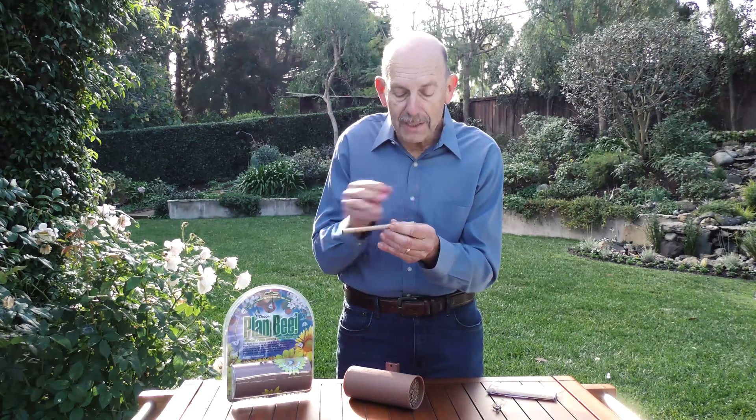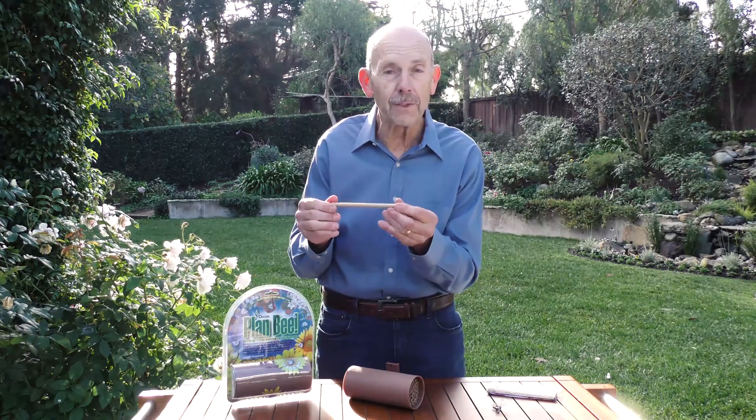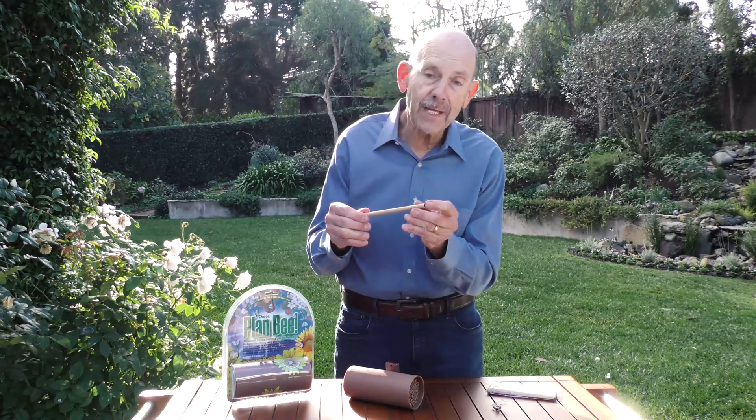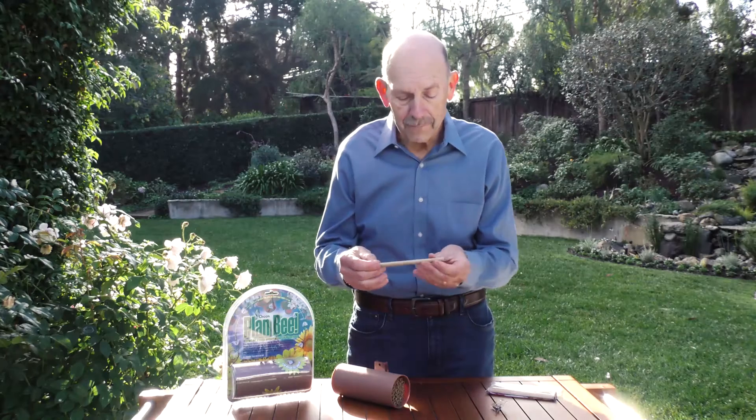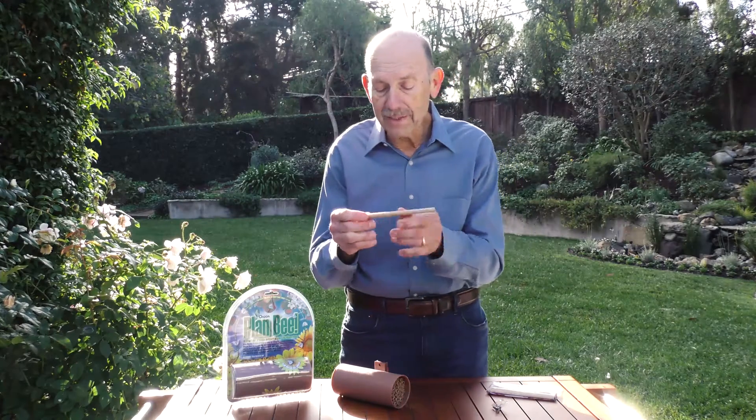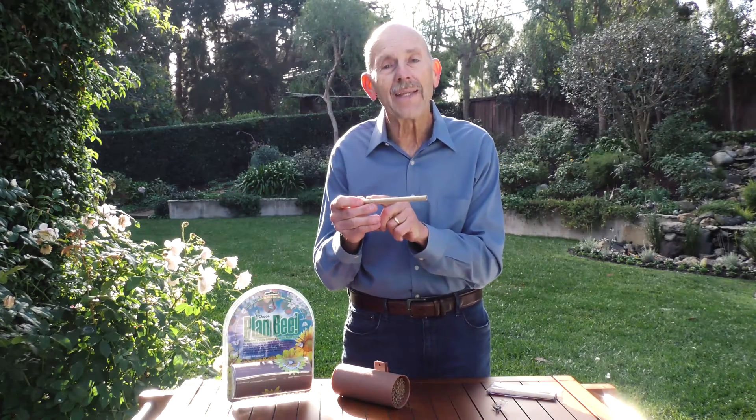They continue this process until the entire tube is filled with eggs and then they seal the end with mud. The female mason bee will continue doing this until she's laid about 20 to 25 eggs. After about two to three weeks the eggs hatch and they hatch into larvae, staying inside the tube, and they eat the food that was left behind for them and then they form a cocoon staying inside that cell.